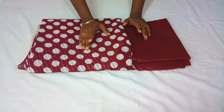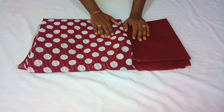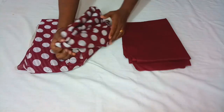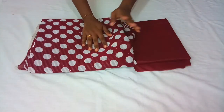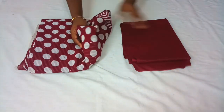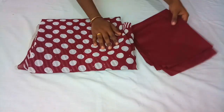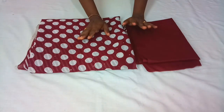I will stitch it in the 4th grade, 5th grade, and 2 meters.